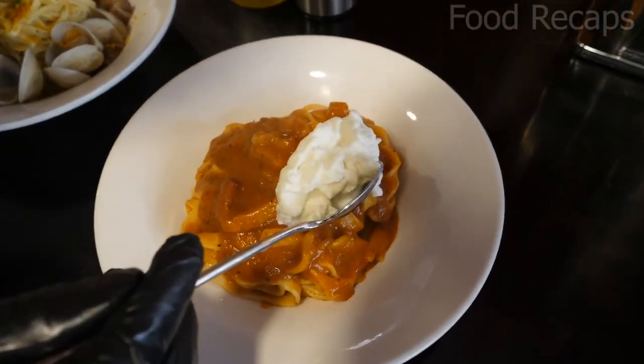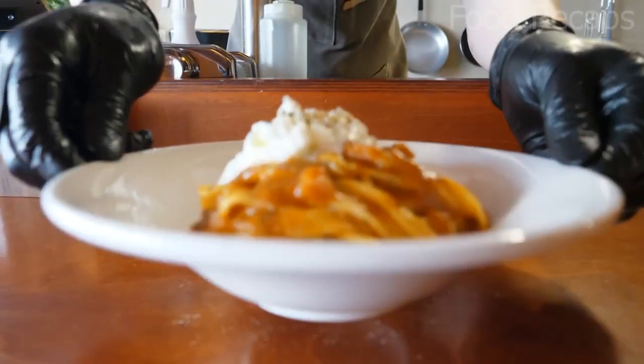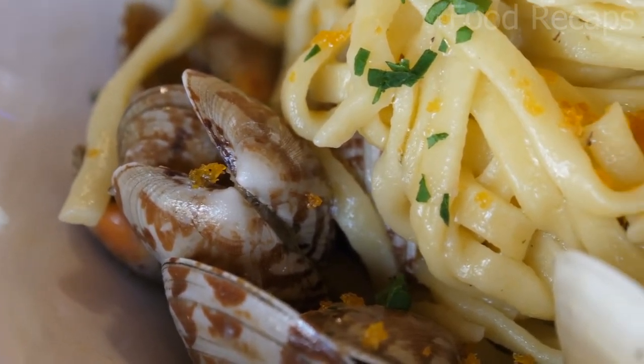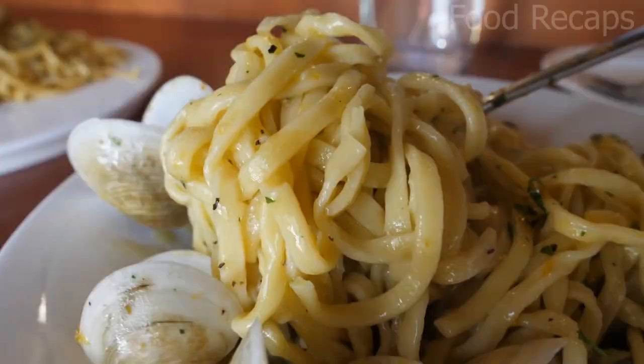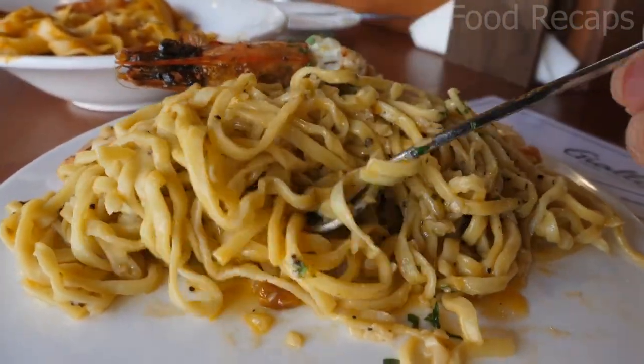The first one is tomato sauce pasta with yogurt on top and seasonings. I just want to fly to Korea to eat that. The second one is clam pasta — how will they eat that? Is it chewable? Finally, the last one is shrimp and prawn pasta.